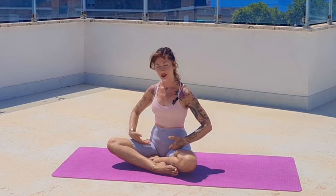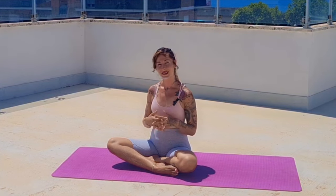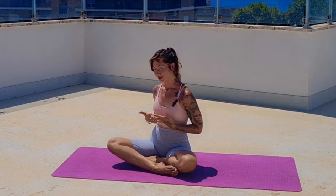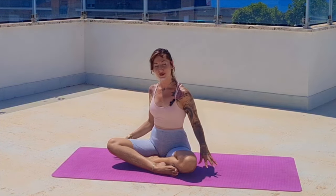Hi, welcome to class! Today we are focusing on stretching the legs and a little bit the hips. It's going to be a flowy class, super short, so you can combine it with other classes as a cool down, for example. If you're ready, meet me at the mat — come to all fours.